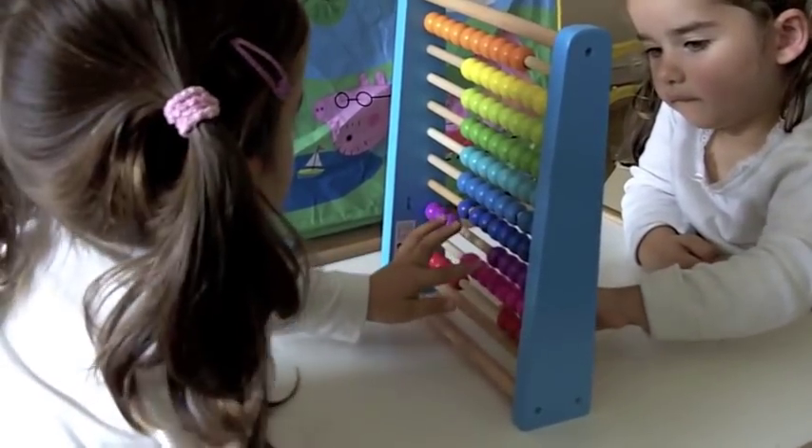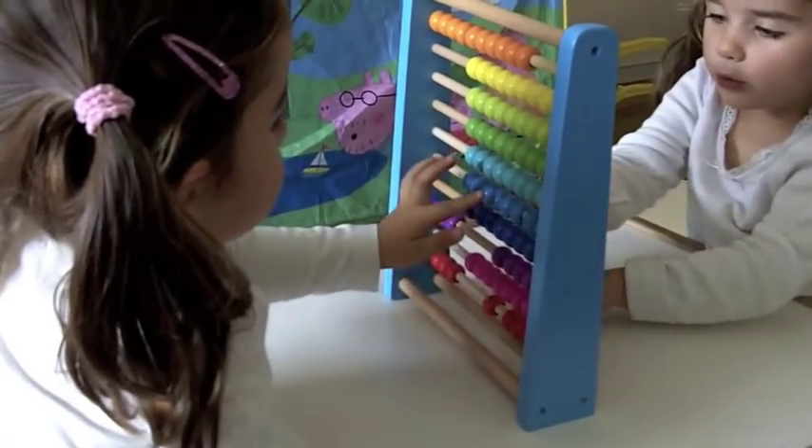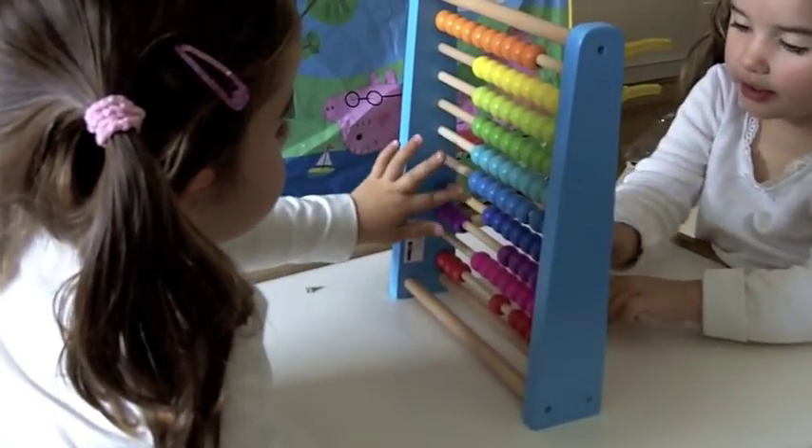Now do 2 blue ones. 1, 2, 3, 4, 5, 6, 8, 9, 10.